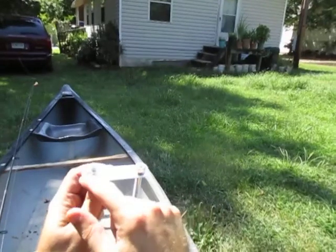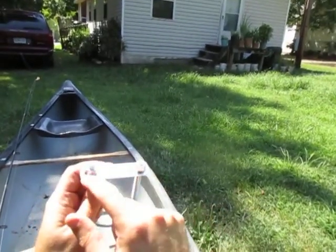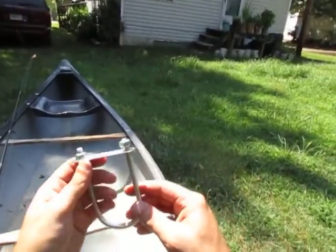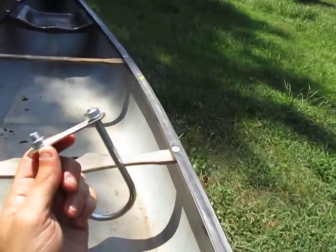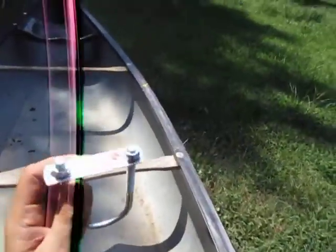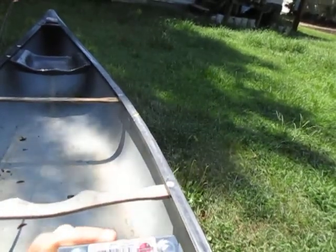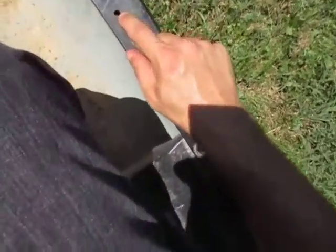You want the ones that have a metal plate going across right here, with two nuts on it. You don't want to get ones that are too thick. Depending on what kind of drill you got — I think mine are just 5/16ths.